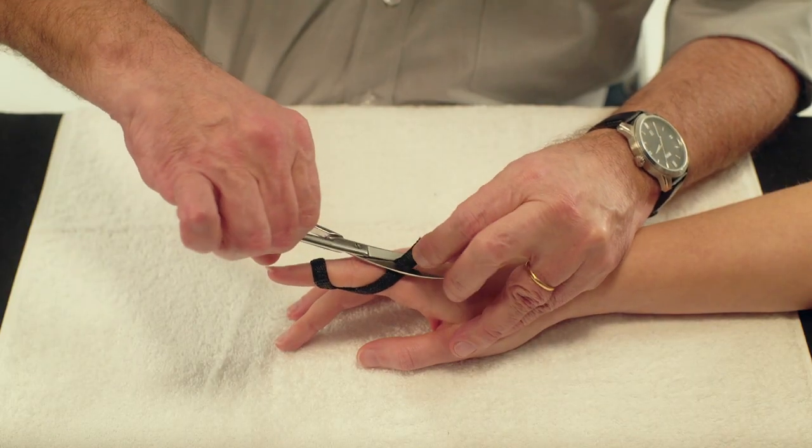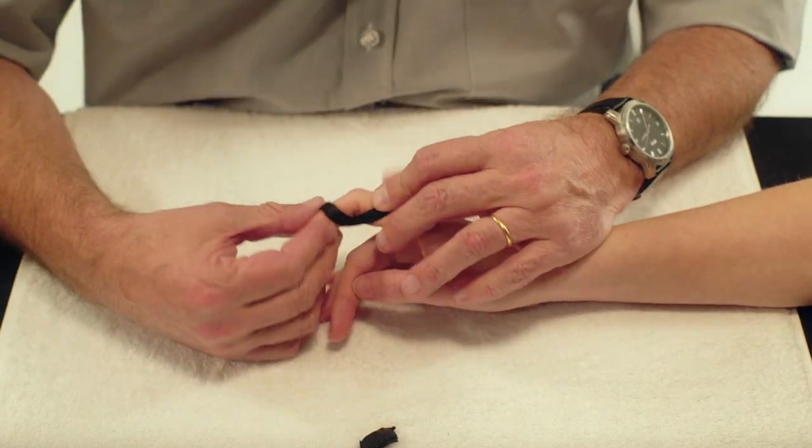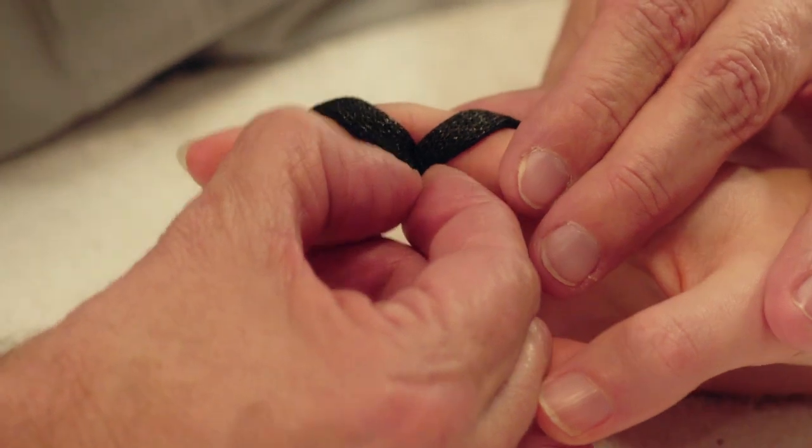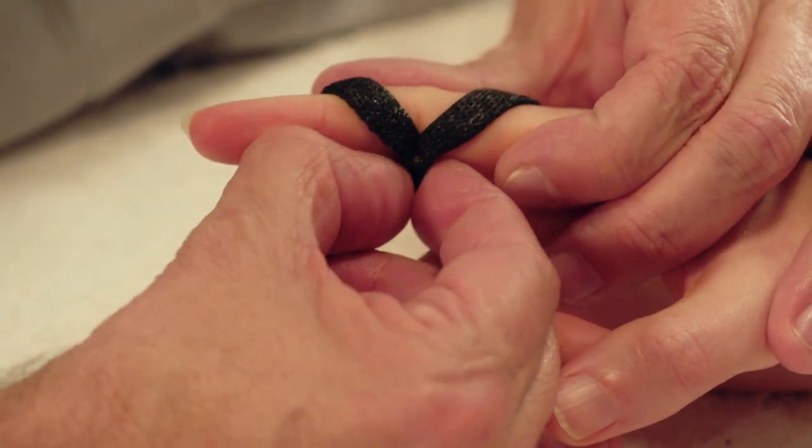Cut away any excess material. Put the PIP joint in a flexed position and press the material in the flexion crease firmly together to limit its bulk.